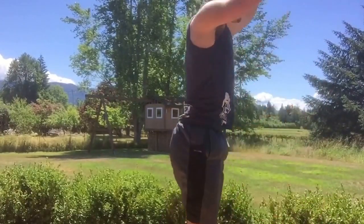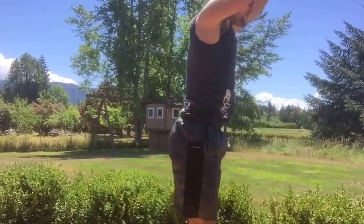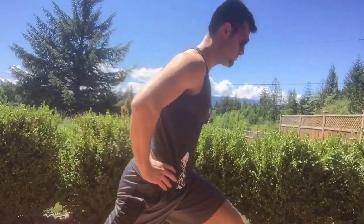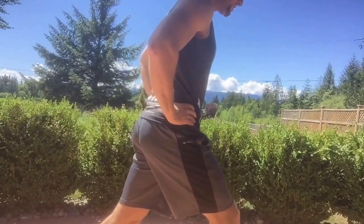Here I'm doing some alternating one-legged lunges to help get deep contractions in the legs and get the blood flowing.